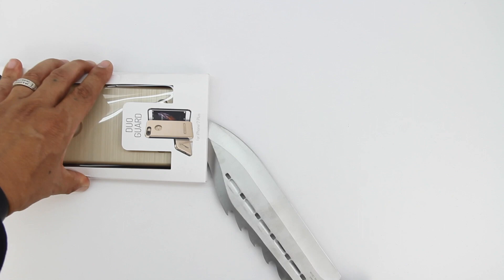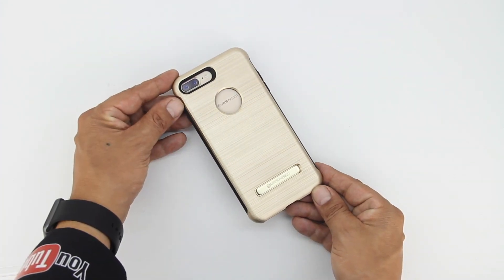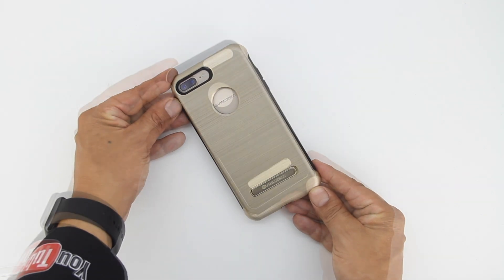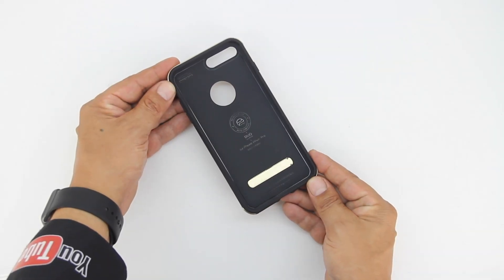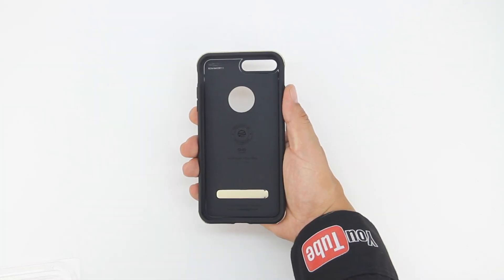So make sure you're subscribed. Now that we've taken a look at the Crystal Mix case, let's go ahead and take a closer look at the Duo Guard case. This case has been designed with the airspace cushion and also has a shockproof casing. The case also has a very nice brushed metal look and is military drop test approved.